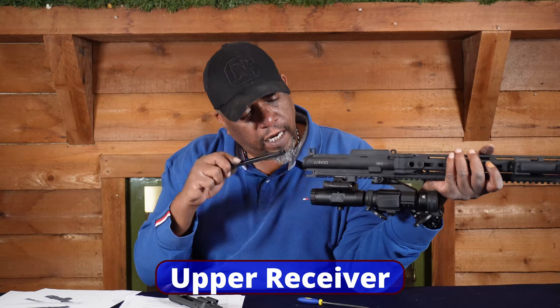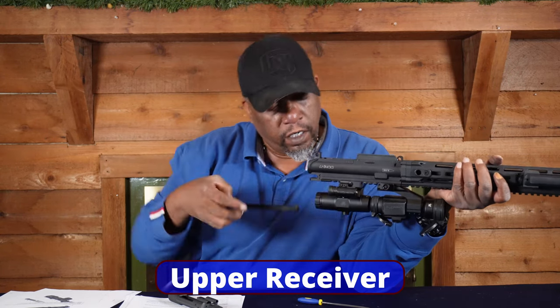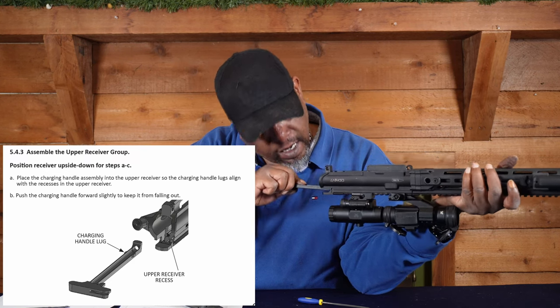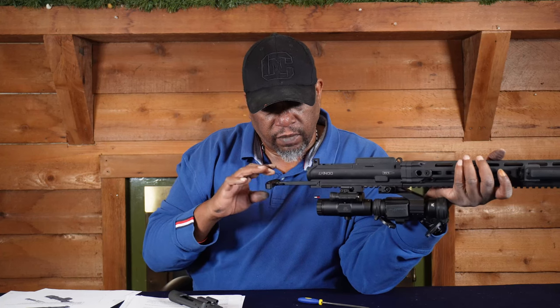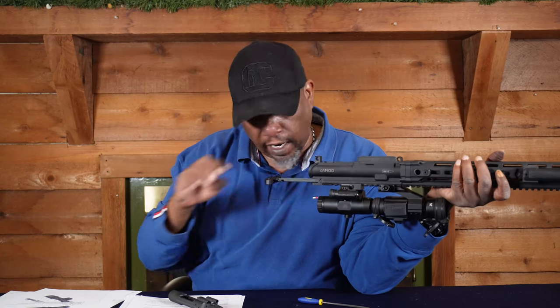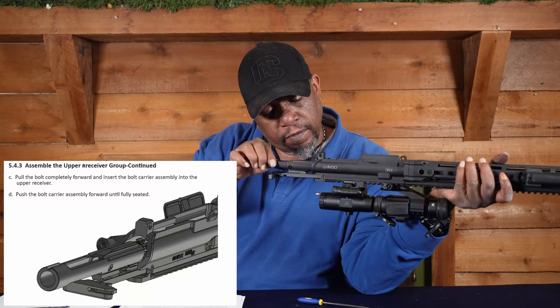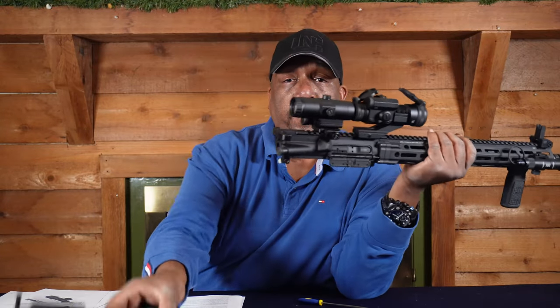Now we'll put the bolt carrier group back together. When you're putting it back into the upper, you want to make sure it's all the way back — it's not going to fit in there otherwise. Put the charging handle back in — you got two little notches on the side. Find the notches on the inside, slide it right in and push it in until it doesn't fall out. Take your BCG and slide it right in there and push it until it clicks.